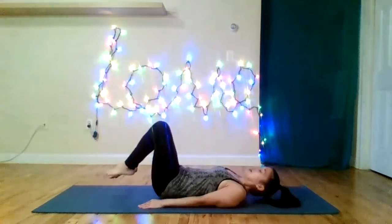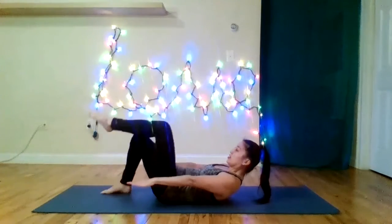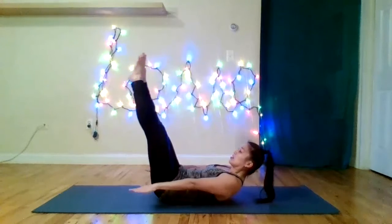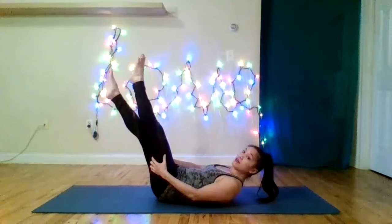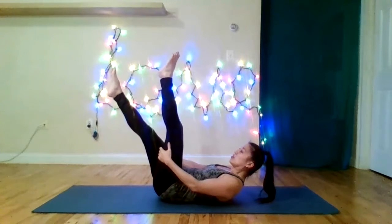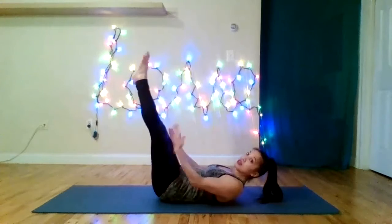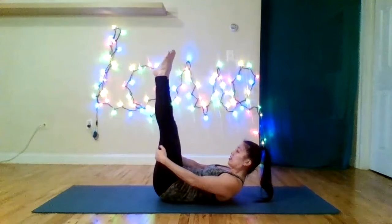Now we're going to lift the legs up. Option to keep the feet on the ground if needed. We're going to lift the legs: tabletop, legs together, legs straight, legs on the diagonal. Today I'm going to give another option — a very small scissoring motion, changing it every five breaths. So it's between vertical and a high diagonal. You don't have to do that; you can keep your legs in one position.